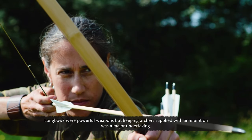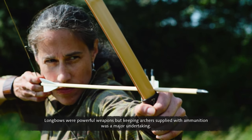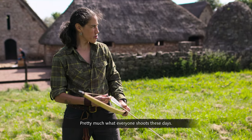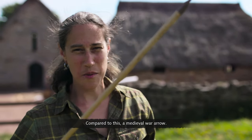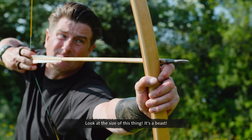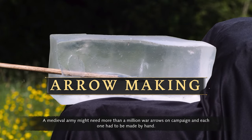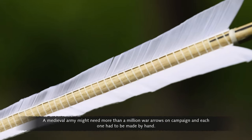Longbows were powerful weapons, but keeping archers supplied with ammunition was a major undertaking. This is a modern arrow — small and lightweight, pretty much what everyone shoots these days. Compare that to a medieval war arrow. Look at the size of it — it's a beast! A medieval army might need more than a million war arrows on campaign, and each one had to be made by hand.